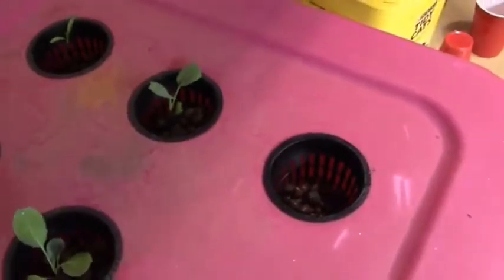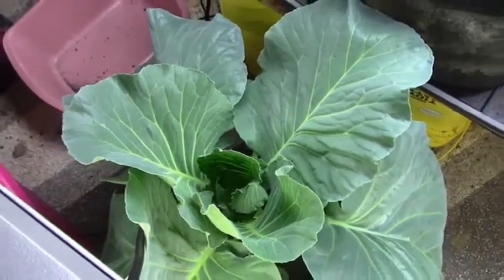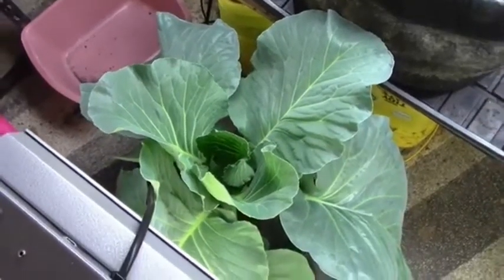It has grown a lot as you can see, but it has never formed a head. I asked Jessica about it and she said, well maybe it's some kind of cabbage that doesn't form a head — maybe it's just some kind of leaf cabbage. I looked online and started investigating and I found that there are about five reasons why a cabbage might not form a head. Let me get those out for you and we'll go through them.